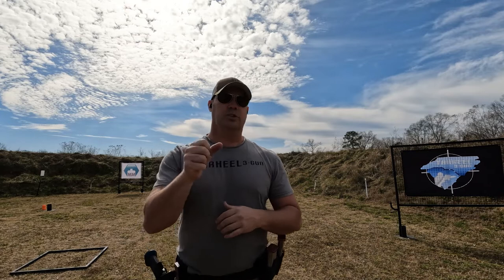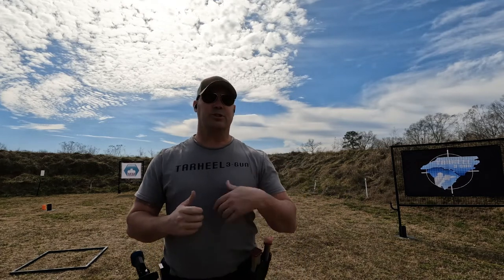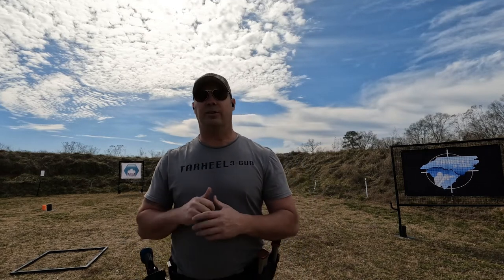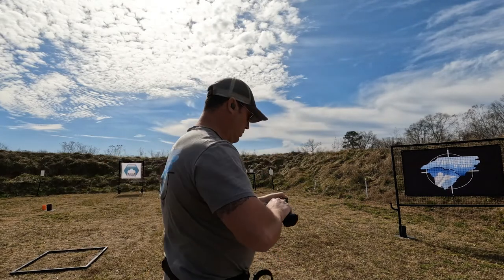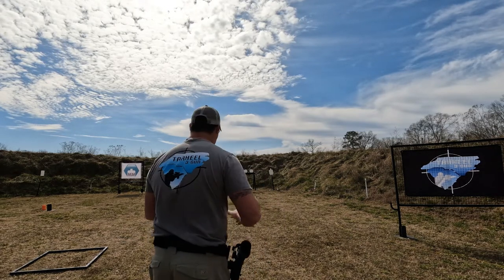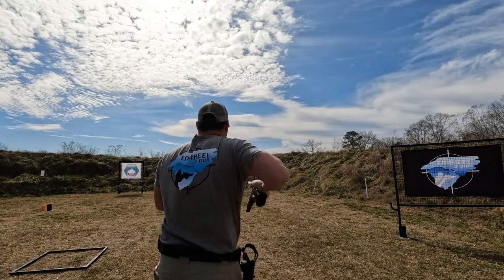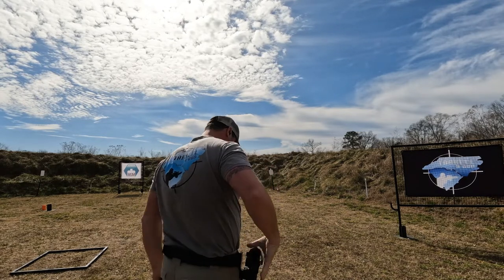Let's get started. We're going to work on the draw — simple draw, shoot, re-holster. The main thing you're working on is not just draw speed but building the fundamentals: getting that good sight picture, sight alignment, and trigger press right out of the draw. You can add a second shot to work on follow-up and managing recoil as well. I've got my Tommy Gun six-inch sight tracker here with the MGM half-size IPSC. I'll start with dry fire to get a few reps in.